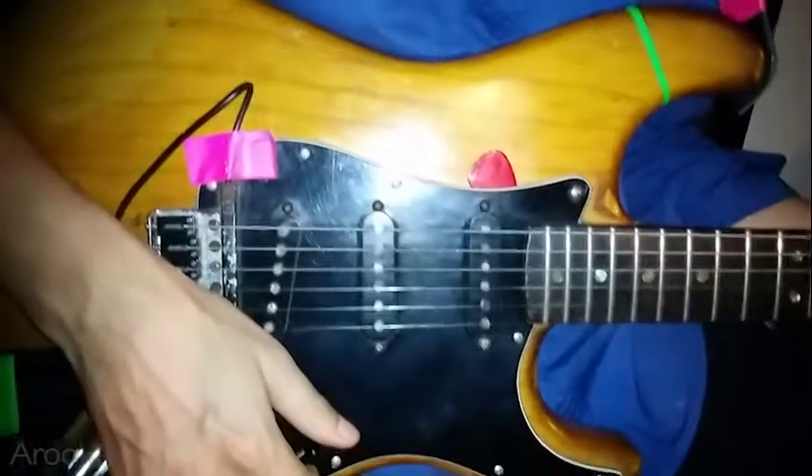Every time I play this guitar I keep telling my friends — I think this is the best guitar in the world. I'm totally in love with it. It's a beautiful guitar. You can see the paint.